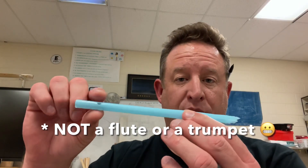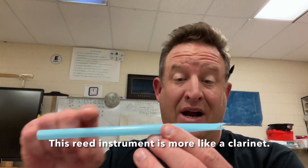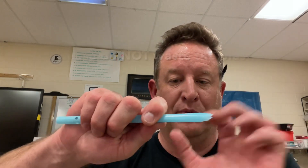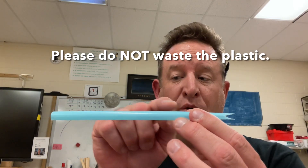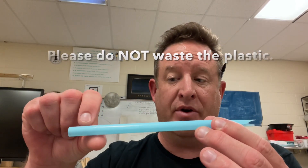Every straw I cut is different — sometimes it takes more push and sometimes less. Now I'm ready to make a flute or a trumpet, so I'm going to put a hole in here. I do not want to start with the hole near the reed end, because if I make a mistake I'd cut it off and have very little left. Instead, I'm going to put the first hole far away on the other end.